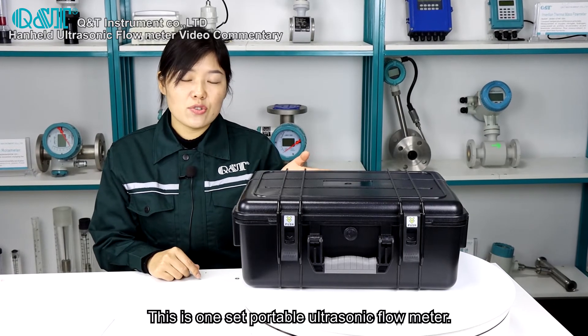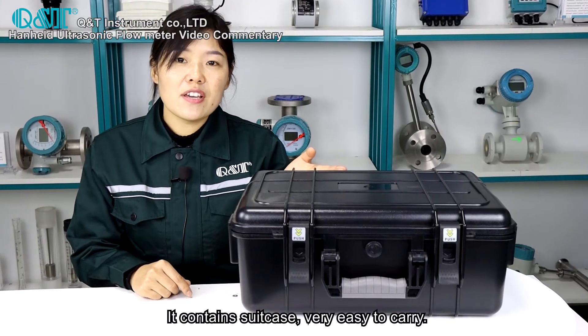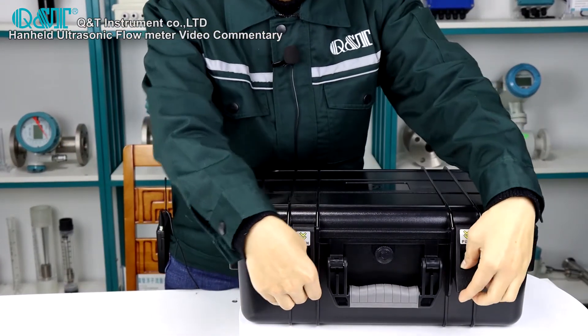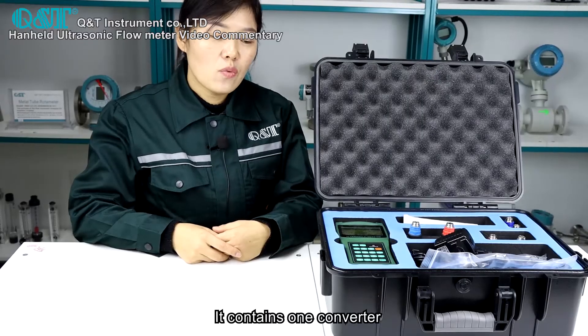This is one set of handheld ultrasonic flow meter. It comes in a suitcase, making it very easy to carry. It contains one converter.